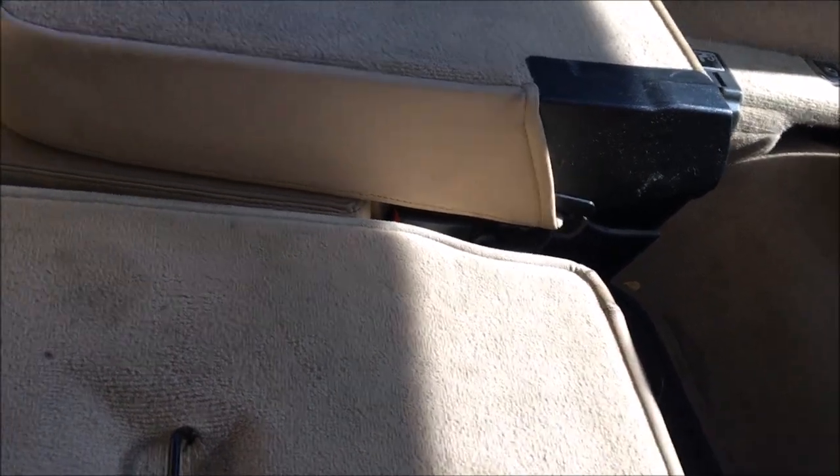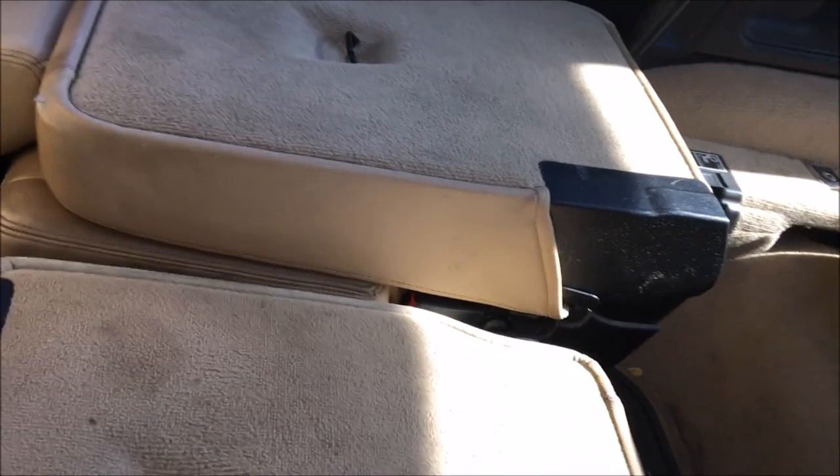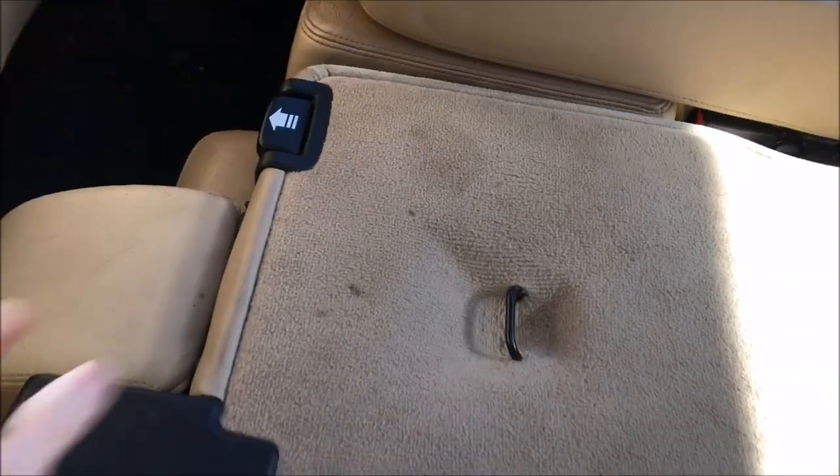And if the back seats are then folded down, it makes a completely flat level surface. The reason I bring it up is because it's great for loading lumber, and it's more comfortable to sleep in the back of if you're going car camping.